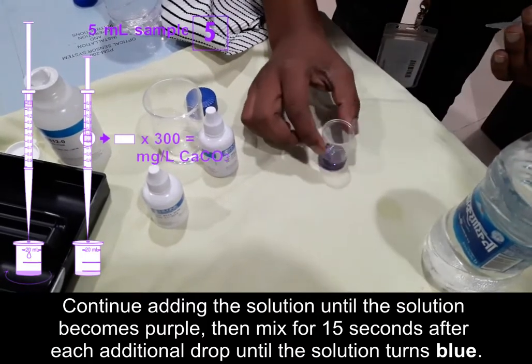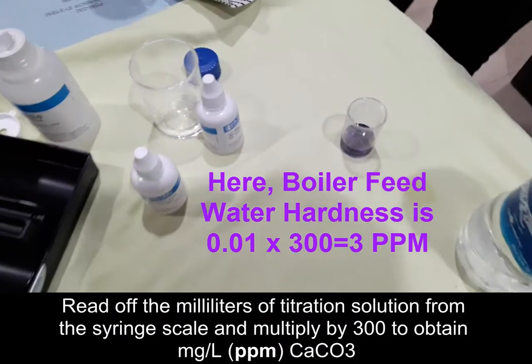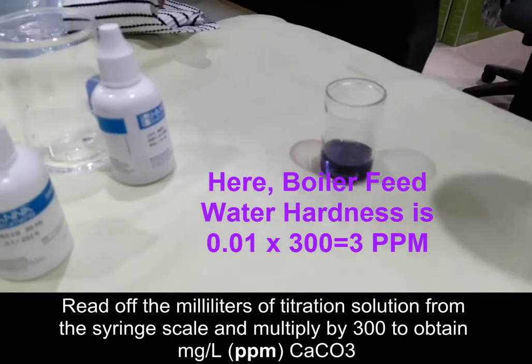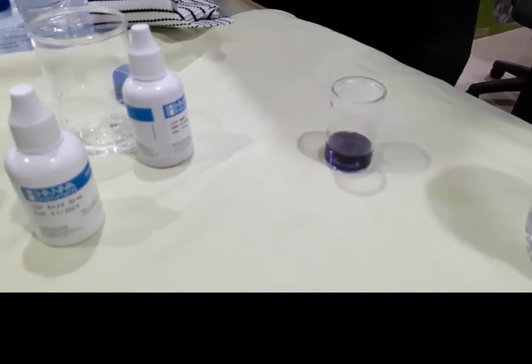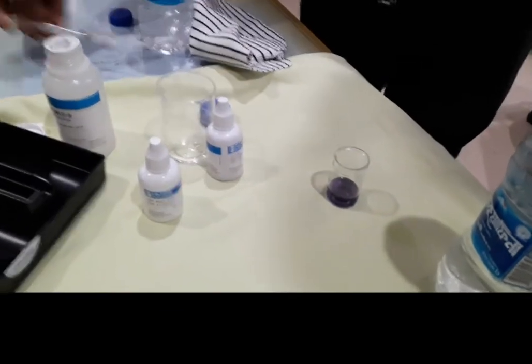Look — the color changes. The solution turns blue. We used only 0.01 ml of EDTA solution. Multiply by 300, that means 3 ppm hardness. So we found the boiler feed water hardness is 3 ppm.